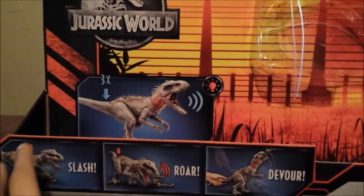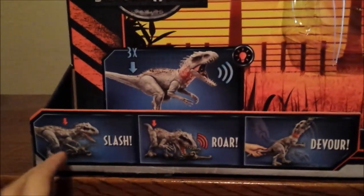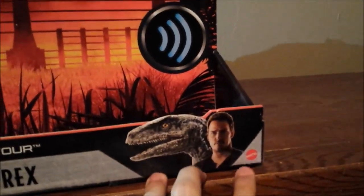You've got the demonstrations of the Indominus Rex over here: pressing that three times activates more sounds, the light-up feature on its neck, the Slash, Roar, Devour, which is cool — Destroying Devouring Indominus Rex. Owen in blue again, and the Mattel logo right there.